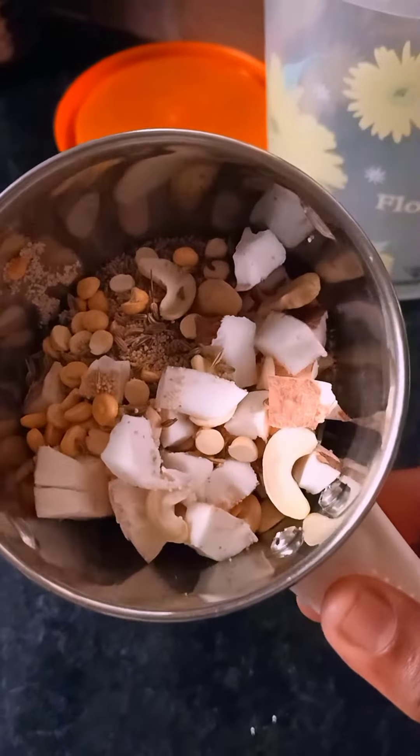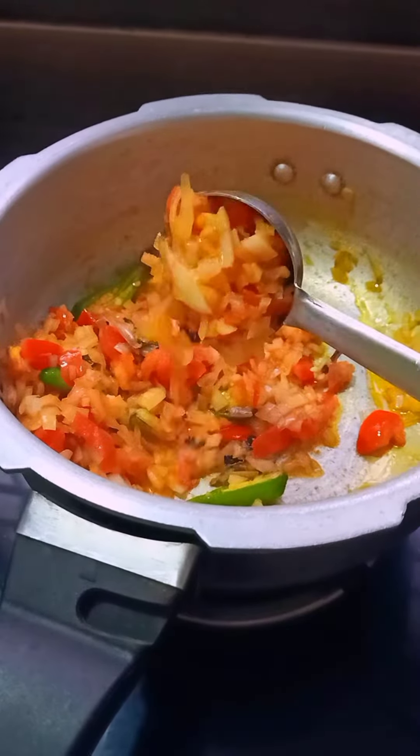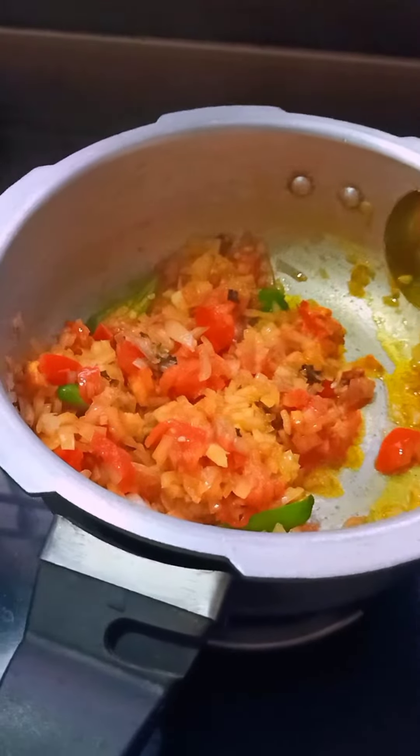1 teaspoon of rice, 1 teaspoon of chili. Please add them to the rice.